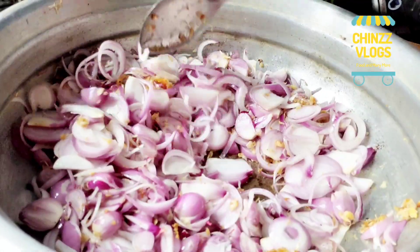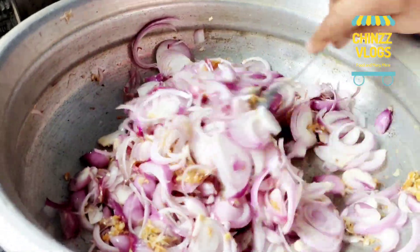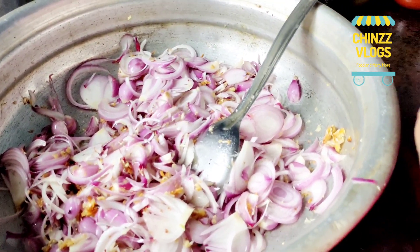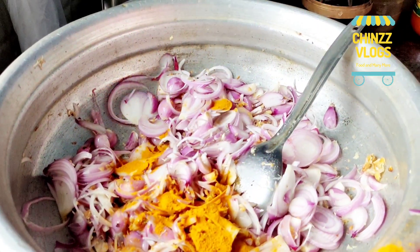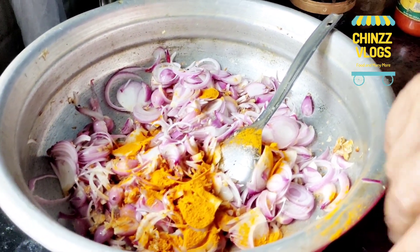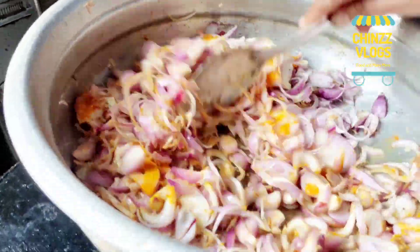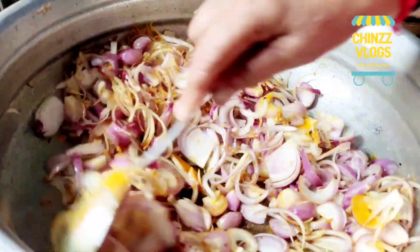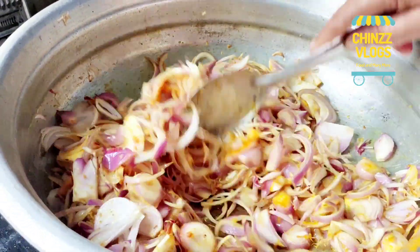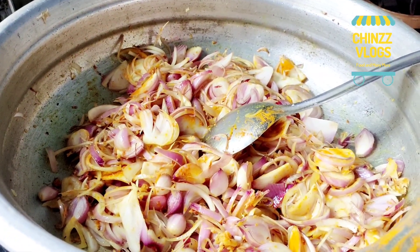Cut the rice into 10 minutes. Put the rice in for 3 minutes and stir the rice. Pour the rice. Add 1 teaspoon of water and 2 teaspoons of salt.